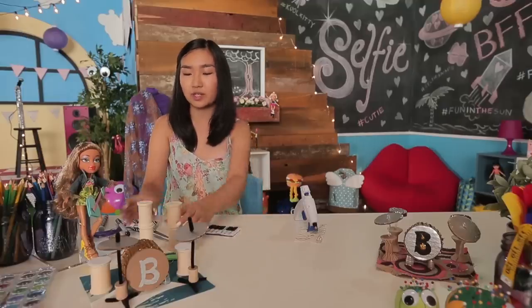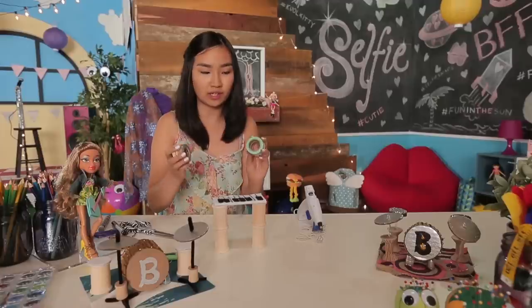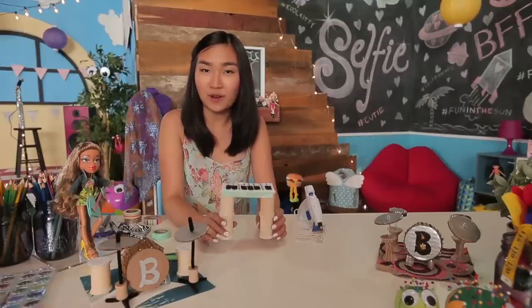The final step is to connect your keyboard stand to your keyboard. I have some washi tape here — I'm just going to stick this onto the front of the keyboard. And your new keyboard is ready for the show.